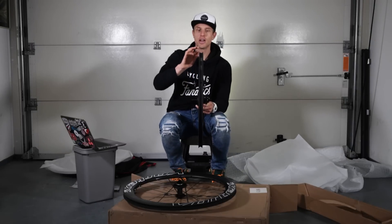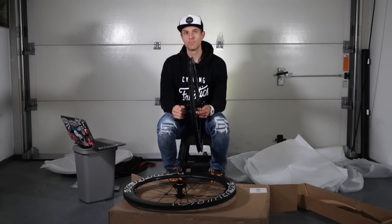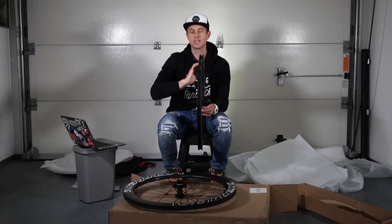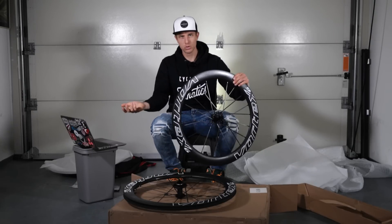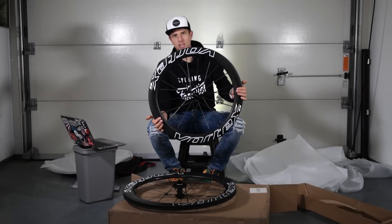Another feature: there are no spoke holes in this rim, so you don't need rim tape, which saves weight. It's directly ready for a tubeless tire setup — just install the valve, put on the tire, and it will seal completely. I've seen this in other Chinese rims online but never in person before.